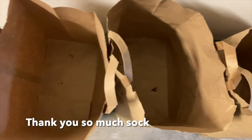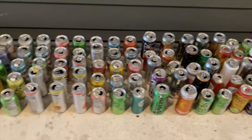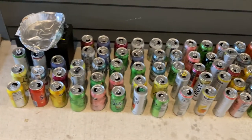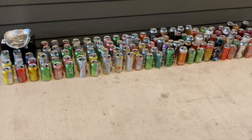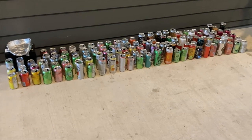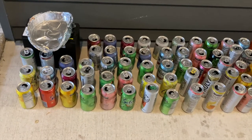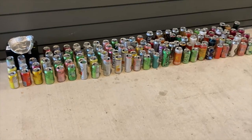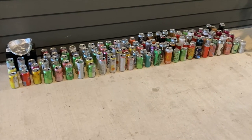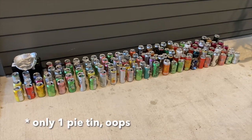It's three empty grocery paper bags worth of cans. That's the two bags, even included a pie tin, which is sitting on top of a 2005 Prius battery. All said, that's two medium-sized plastic bags worth of different beverage containers — exactly 124 cans plus two pie tins.